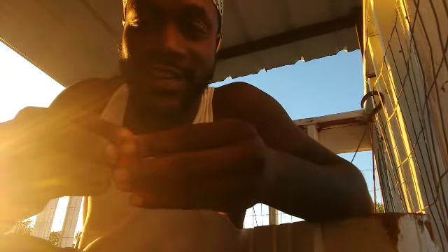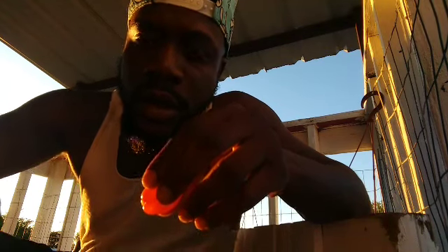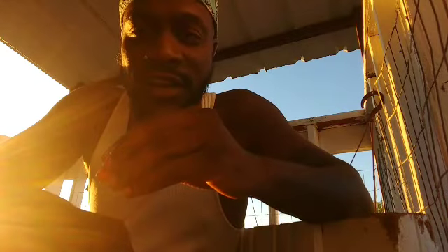What up y'all, Nick checking in, PLC, check the hat out. About to do a pie review — orange habanero from my brother John Z.